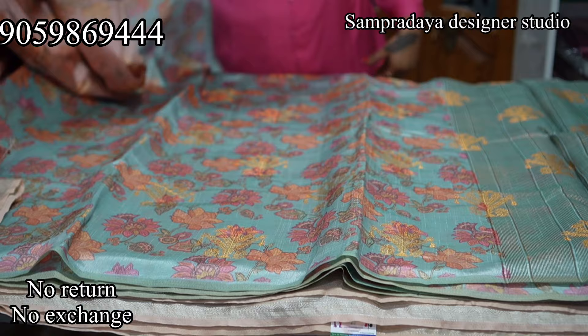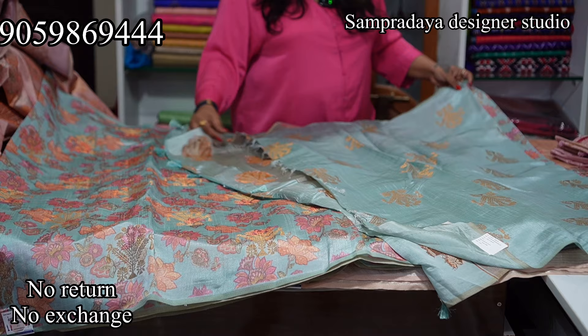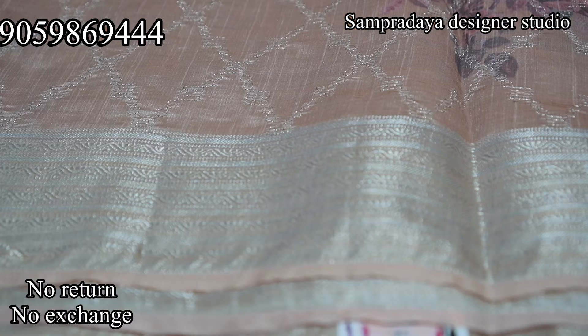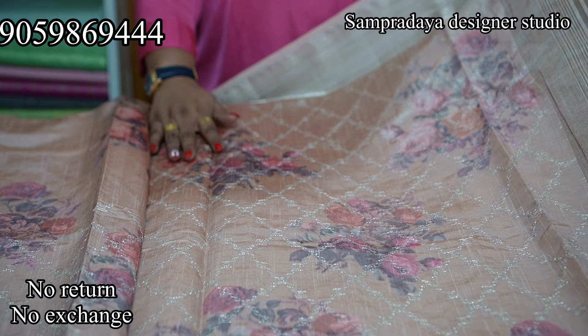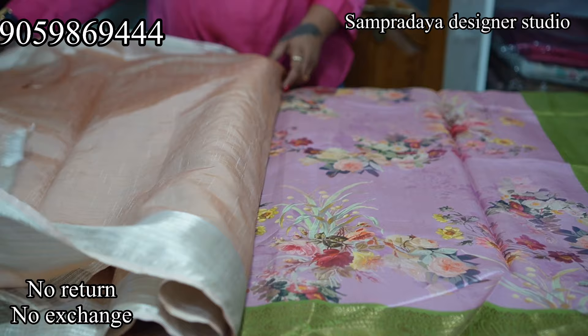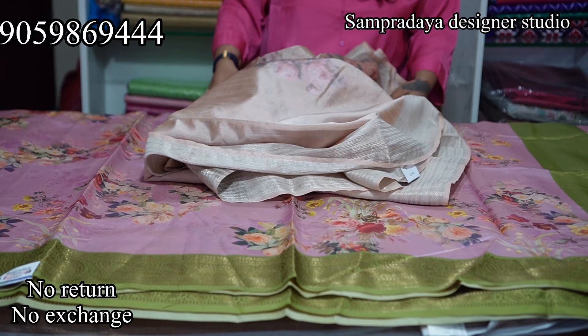This is the sky blue shade — very nice fabric. This is the saree with a plain blouse with booties. Take a screenshot and send it to us on Sampradaya Designer Studio. The price of this saree is Rs.2,600, and the next colour is Rs.2,800 with 50% off.